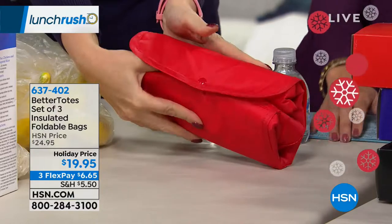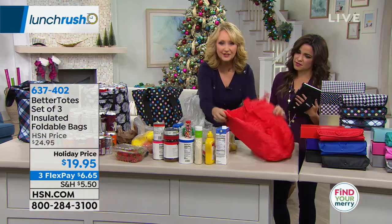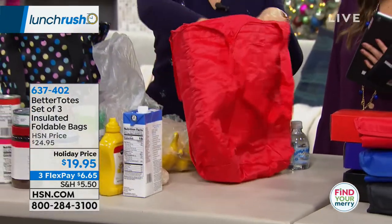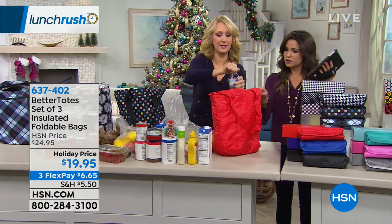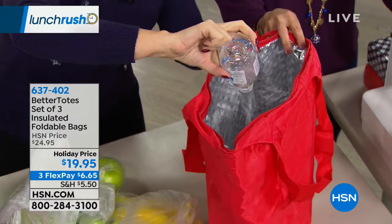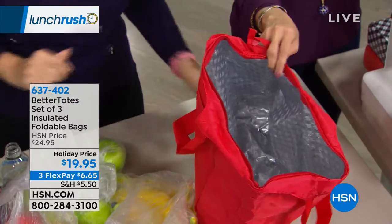It folds down nine inches by four by two inches — so teeny tiny. I folded this one in about two seconds. Snaps closed. Look how easy that is — fits in your glove box or you're gifting this. Keep one in the car. We already used this one to pour water inside, and now I'm going to add some more. A whole bottle of water — and it's absolutely, completely, and totally leak and spill-proof.